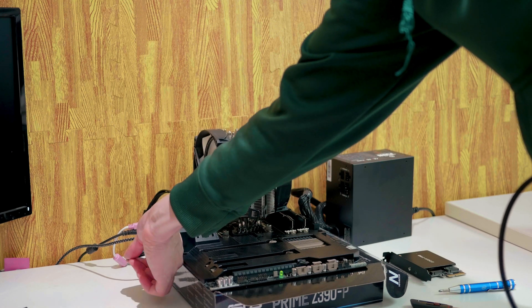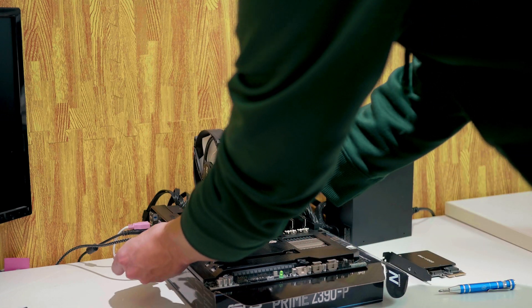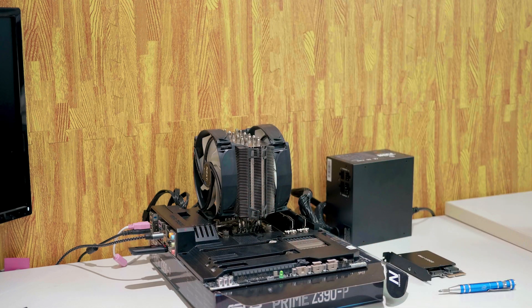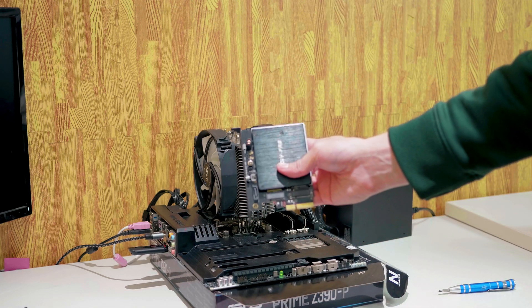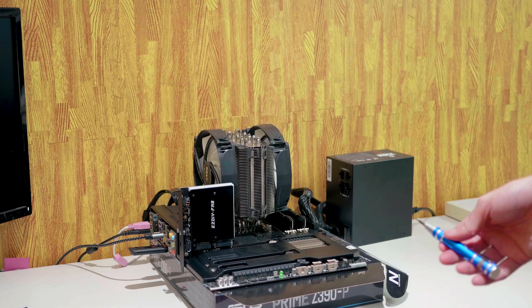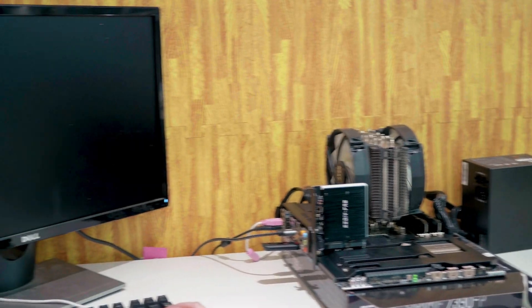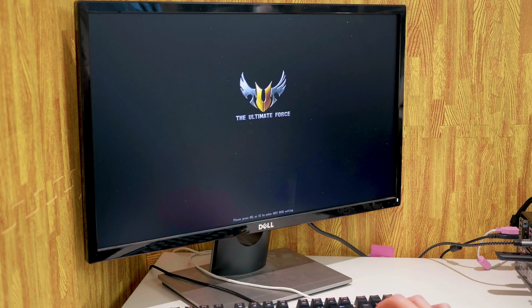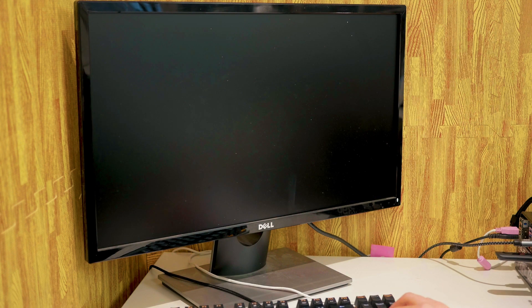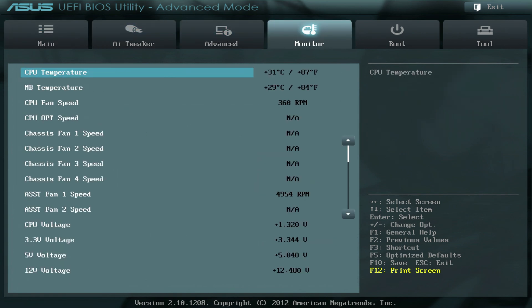We don't need the modified BIOS USB stick anymore, so set it aside. Take your Windows 10 installation media and plug it into the same USB port used for the flashback button. Take the NVMe SSD inside the M.2 adapter and plug it into the X16 slot on the motherboard. Boot the system by bridging the two pins, mash the delete key to get into the BIOS, then go into advanced mode and scroll over to the boot tab.